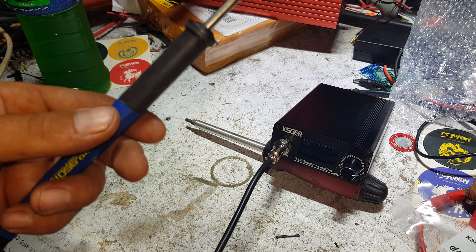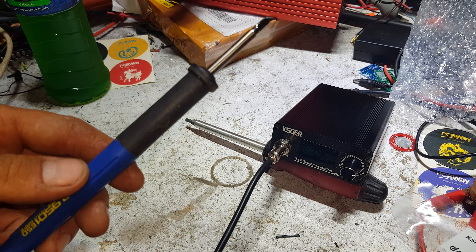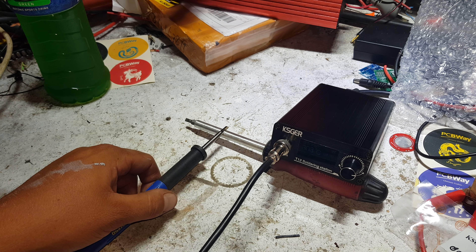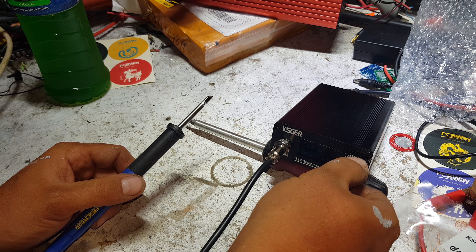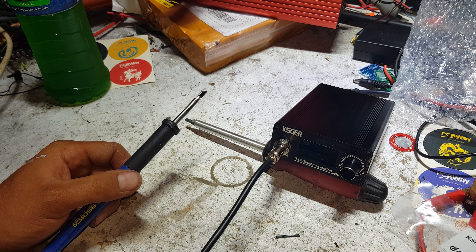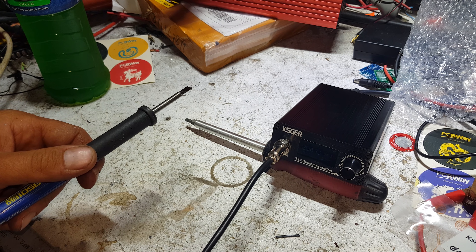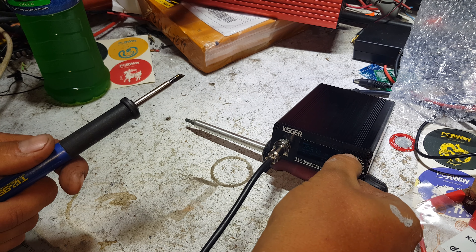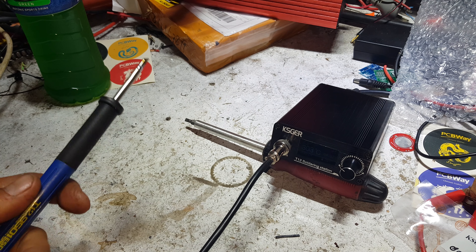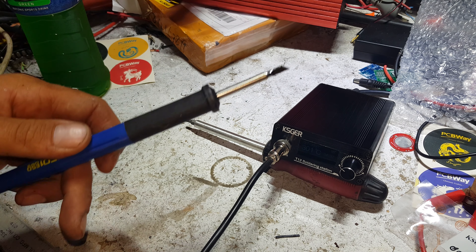I'm going to have to order some more accessories for this and revisit it in another video. I'm guaranteeing there are a few different wands and stuff like that, but I haven't looked into it yet because I was waiting for it to arrive. When you pick it up off the bench, it goes straight up to your set temperature — it senses movement. That is mighty cool guys — link to this beast is all in the video description.